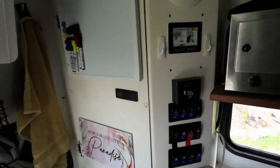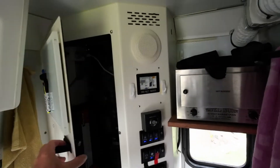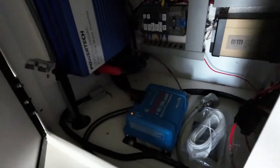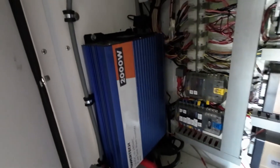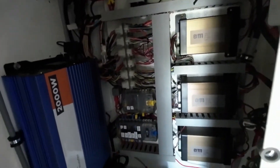This big corner cupboard here is the heart and soul of it. There's a solar panel setup, a big inverter, and all that wiring in there — it's a sparky's nightmare.